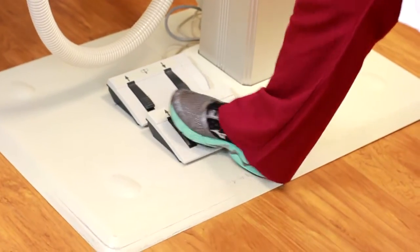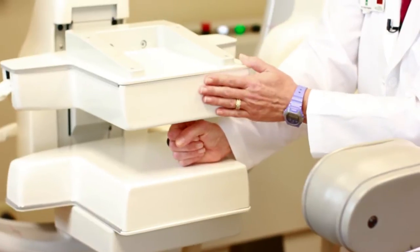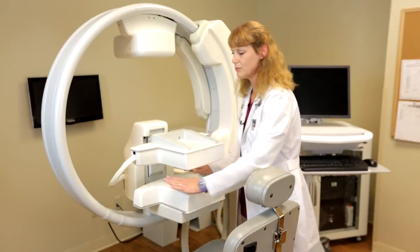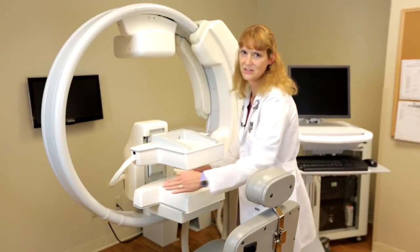With the foot pedal, we would bring the upper detector down to give them mild compression to hold the breast in place. Once we have the compression in place, the patient is then able to rest their arms on the sides of the detector for comfort.